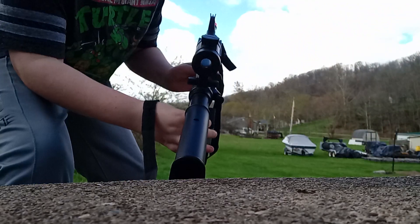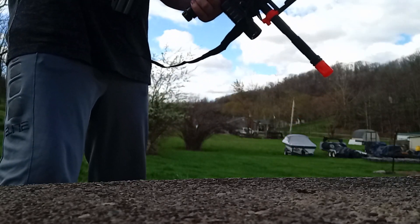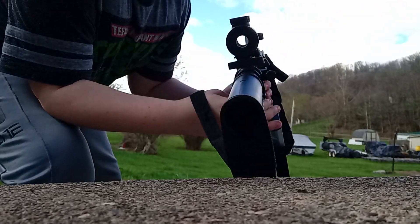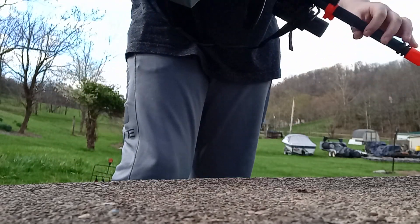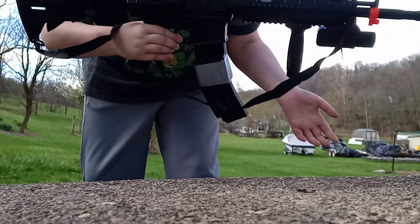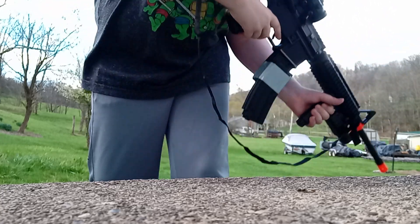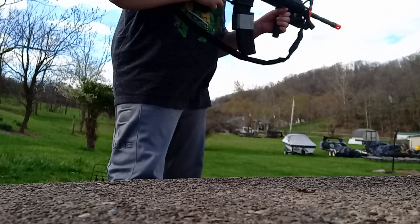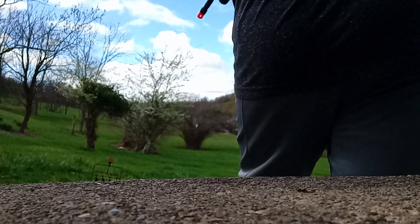It also has a red dot sight. It's kind of hard to see in the daytime, but there's a red dot inside that site. This is a little barrel extender you can unscrew. There's a little foregrip right here, and we have an adjustable stock. Let me switch it from safety to fully auto and shoot.